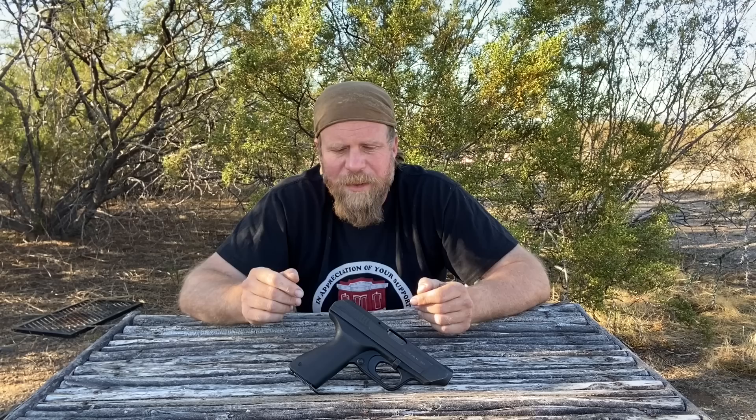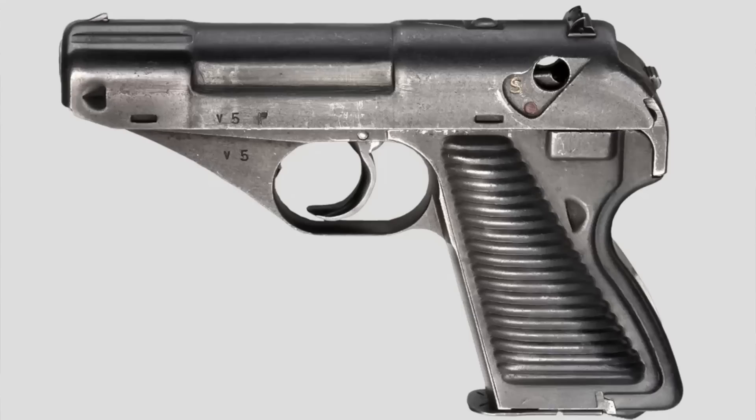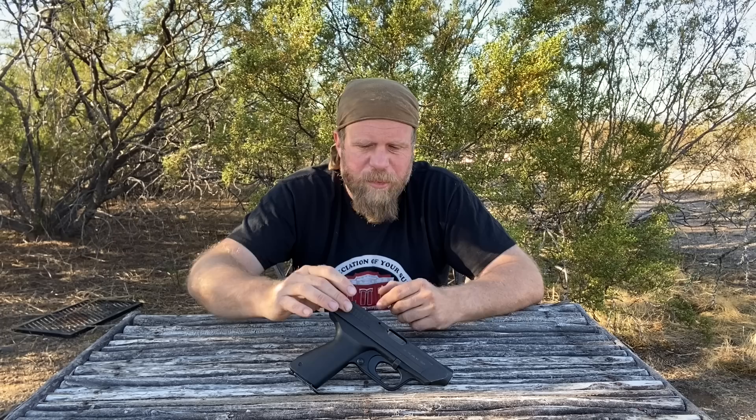The Volkspistol concept — the People's Pistol — was something developed right at the end of World War II by the Germans in an attempt to mass manufacture cheap and easy-to-make 9mm handguns. Why they thought they needed 9mm handguns in mass quantities at the end of the war, I don't know, but that Volkspistol project never really went anywhere besides gee-whiz concepts and a few demo models.